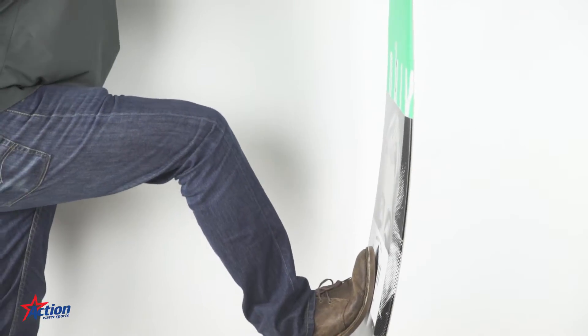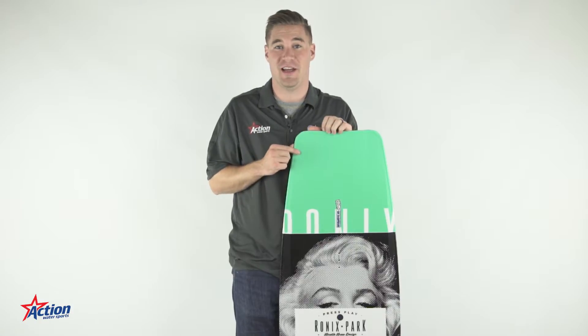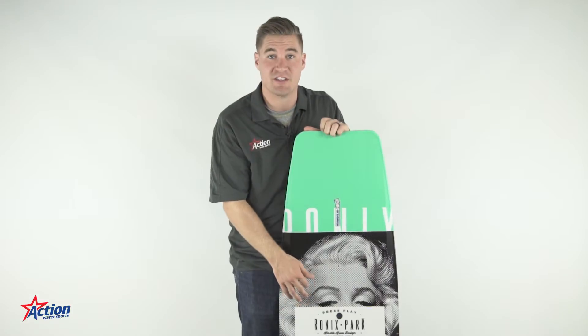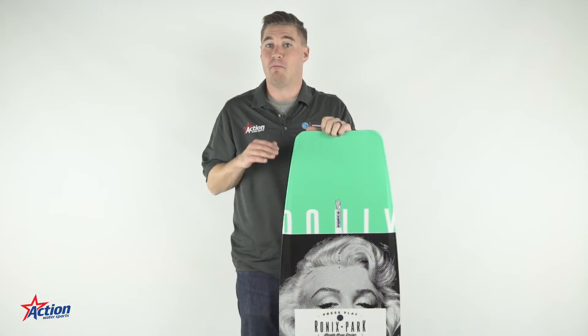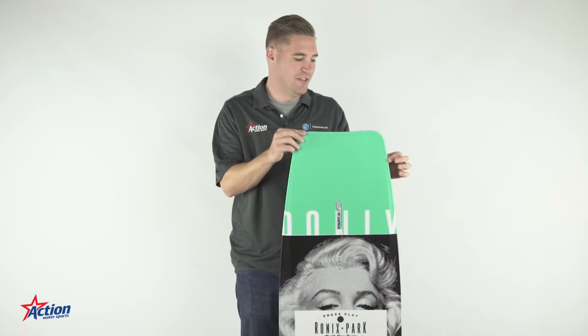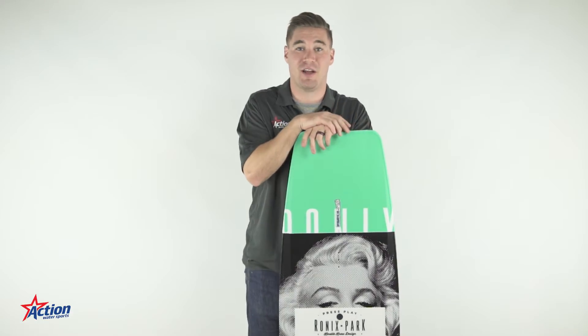Lastly, for 2017, the Press Play is noticeably more stiff than other cable boards on the market. This is because of the variable flex pattern all across the rocker line into a thicker and stiffer belly than ever before. But for presses, Ronix made a super thin profile along the nose and the tail — great for locking in on those presses.